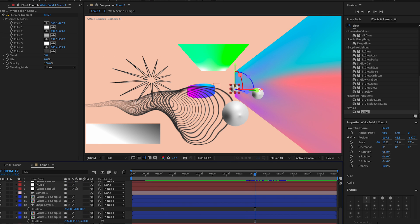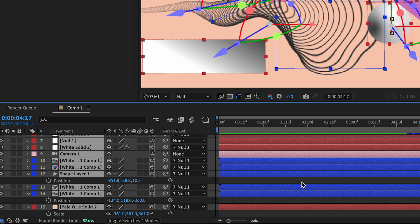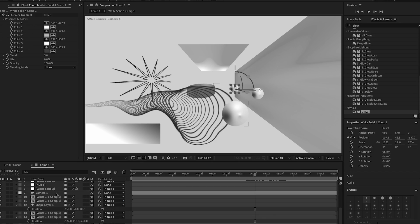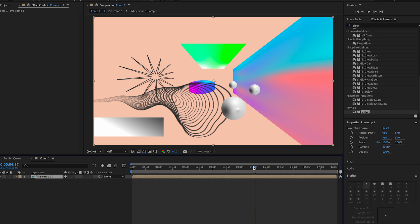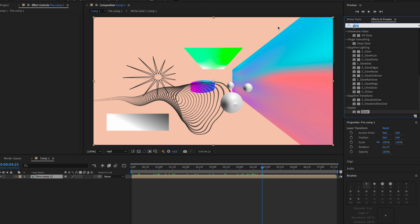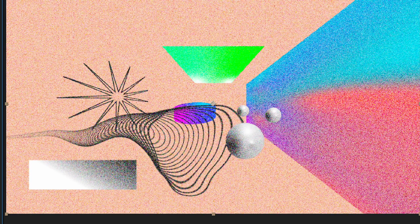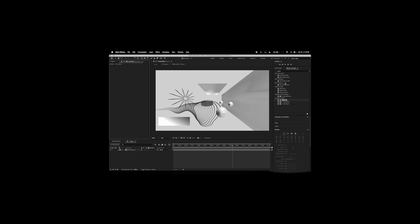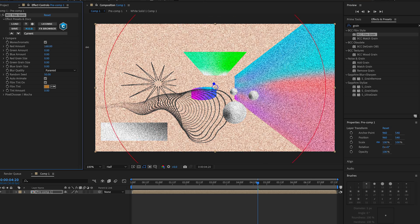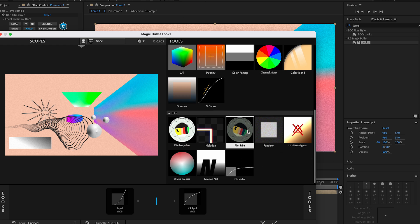Once you're done with the movement, pre-compose all the layers: click the first one, hold Shift, click the last one, then press Shift+Ctrl+C. Press OK. After that, add grain — search 'grain' and try BCC Film Grain. Change it to Final Output, then decrease the intensity a little to taste.